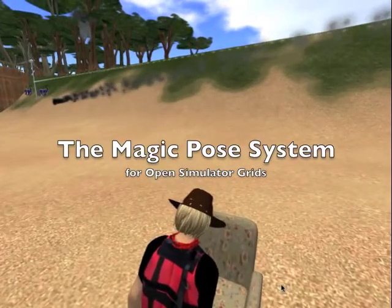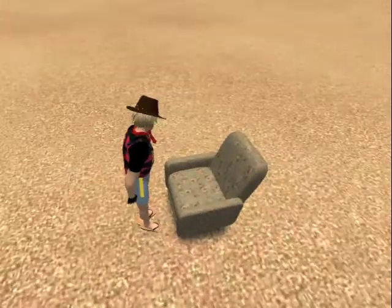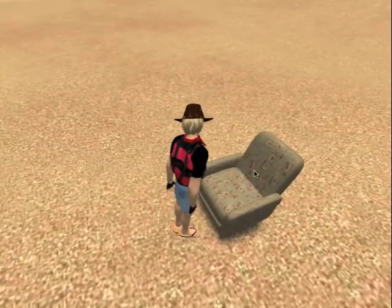Hi, this is Kayaker Magic, and I am going to show you the basics for using my Magic Posing System to add sitting animations to your furniture.